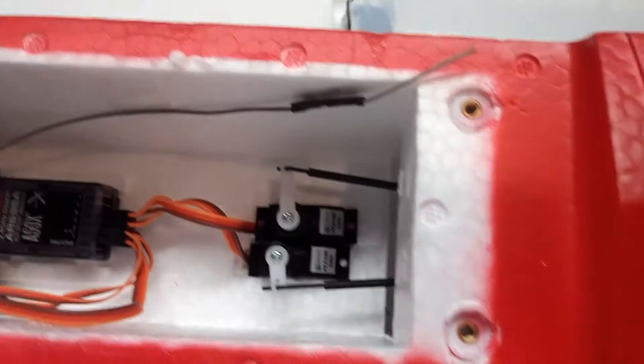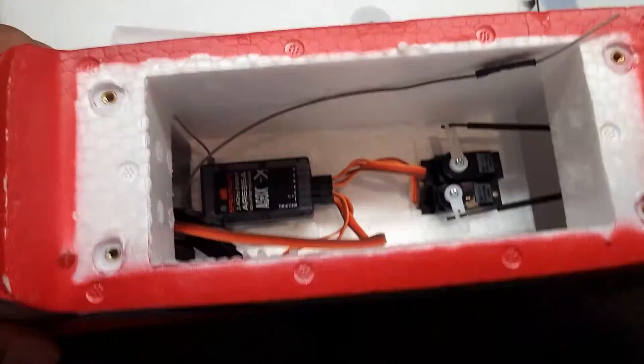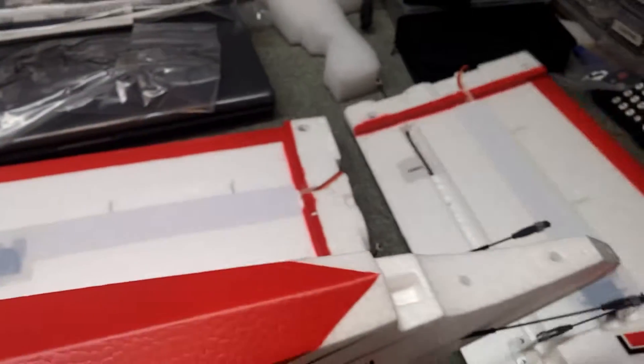And they decided to get the plug and play version, which actually costs more than the bind and fly version — which is really weird. But anyhow, so that's that. Here is one of the wings — very nice.